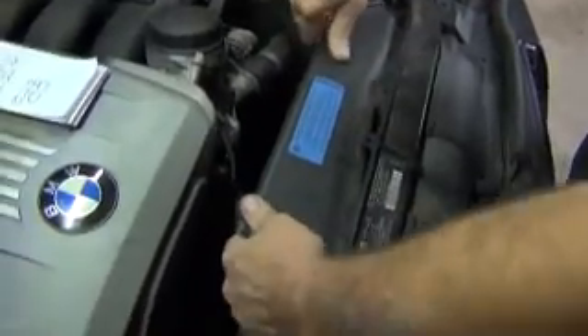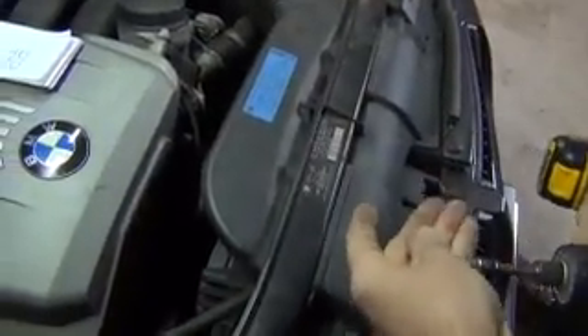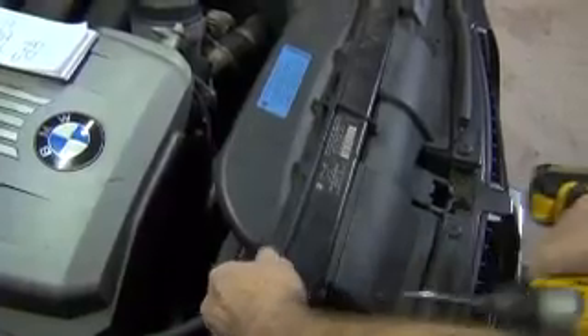Go ahead and release the tension and the pin releases. Make sure that everything's lined up — I like to take my hand and just touch everything to make sure that the belt is sitting properly in all the locations. You can feel when the ribs aren't sitting correctly on something. This all looks good. Then just put the air snorkel back on and you're good to go.